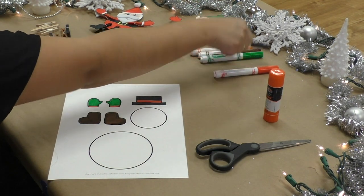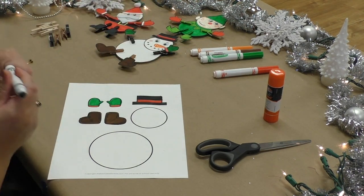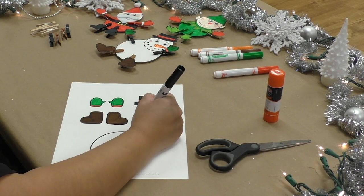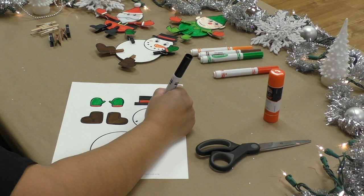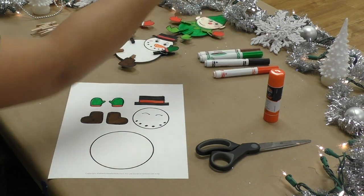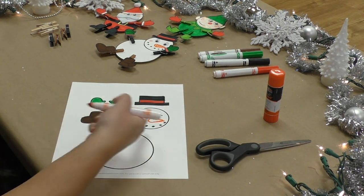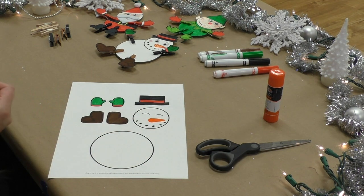I'm going to move on to his little face. As you can see, this is the face I made for the example and we're going to go off of that. I'm going to do little dots for his mouth — I'm going to make him smiley because he's a happy little snowman. Next, I am going to draw his little eyebrows. We're going to move on to drawing his nose, and I'm going to use orange because he's going to have a carrot nose. I did a triangle and then I'm going to color that triangle in.